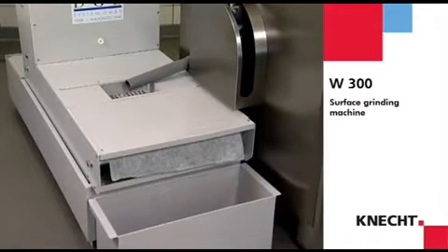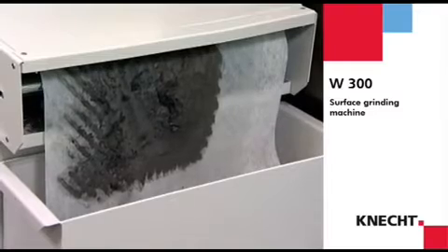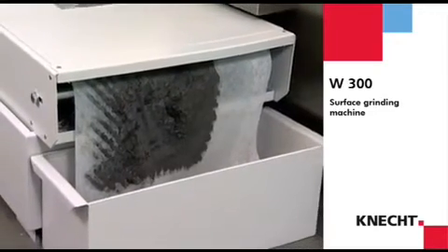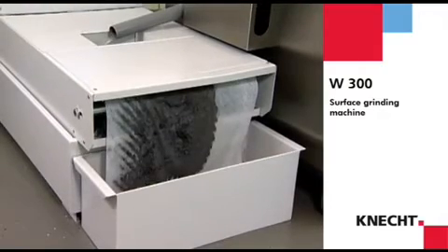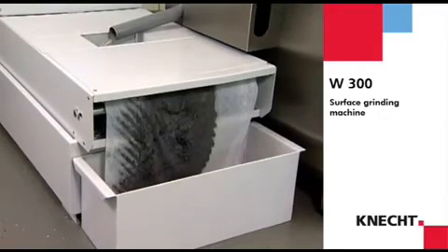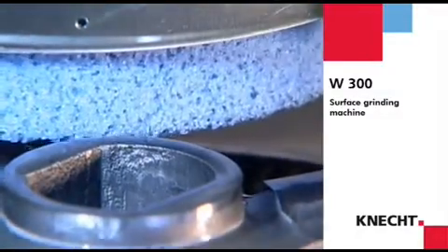The cooling unit is also available with an optional belt filter which filters the removed material out of the coolant circuit. The coolant remains clean and therefore can be used for a longer time. Removed material does not get onto the workpiece again, and thus an even finer surface quality is achieved.